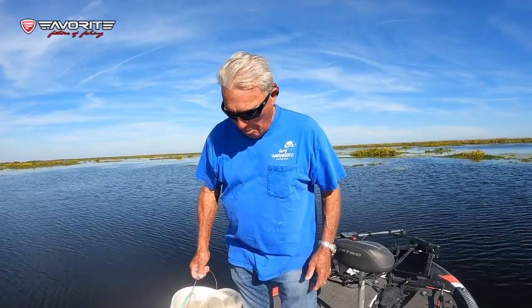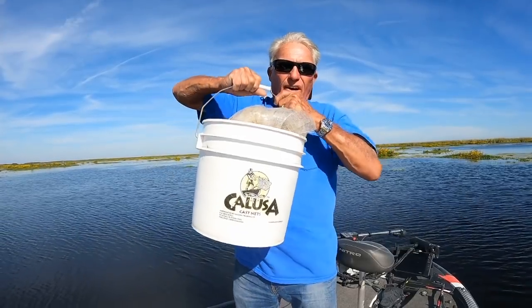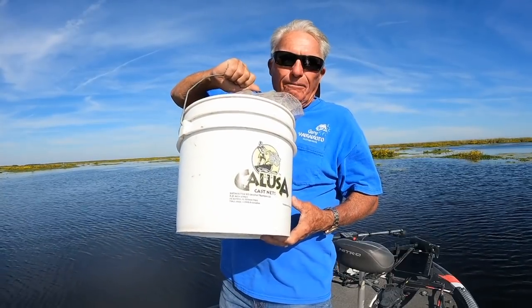Hey YouTubers, welcome to my YouTube channel. Rola Martin here, and today I'm going to show you the proper way to throw a cast net and save hundreds of dollars catching your own shiners — catching your own bait. I'm going to throw a big 10-foot cast net and show you all the techniques for throwing it.